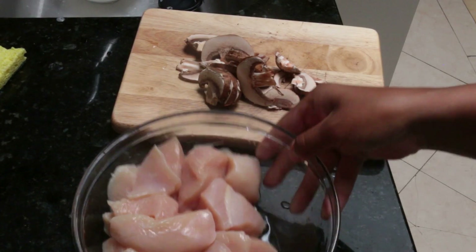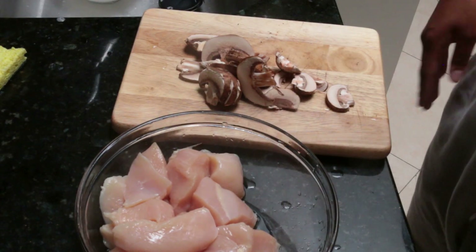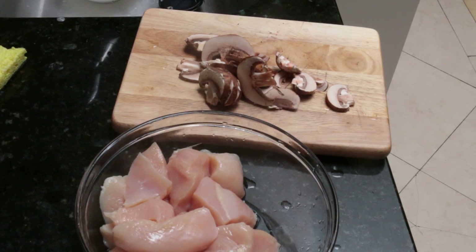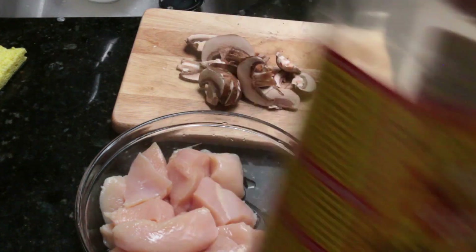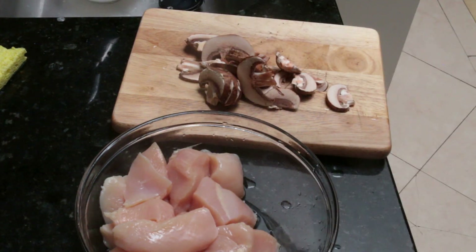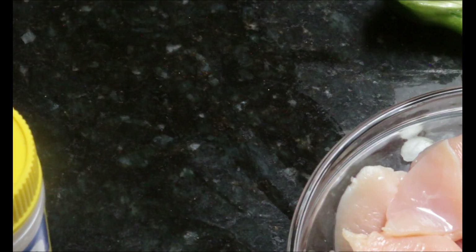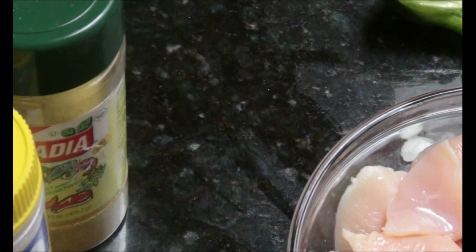When it comes to the chicken, always make sure you clean it — whether you use lemon, lime, or vinegar, either white vinegar or apple cider vinegar. Mix that in with cold water, rinse it, clean it, and repeat with water.